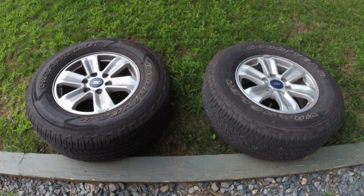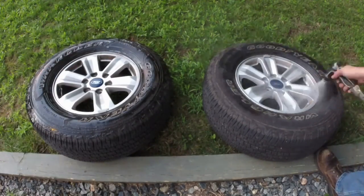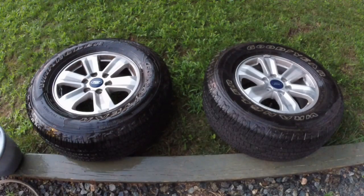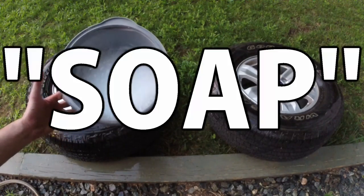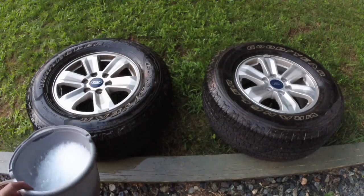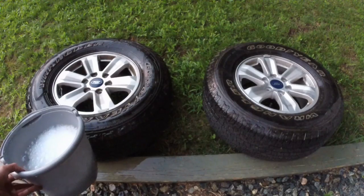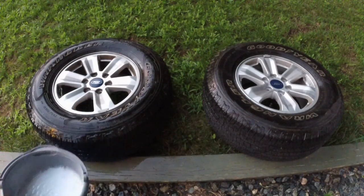So before we can treat these, we're going to go ahead and wash them and get them nice and clean, and then we'll spray it down. In order for the Teflon to stick, we really need to degrease these. I'm going to use a high concentration of Dawn dish soap. If you want to use a specific degreaser, that'll work as well. The important thing is we get these super clean so that the film will stick to it and not to any leftover dirt or oils.